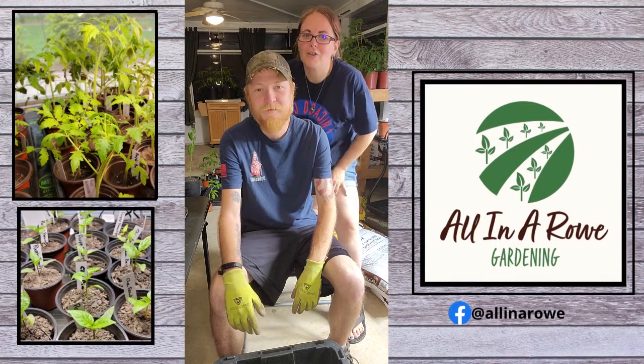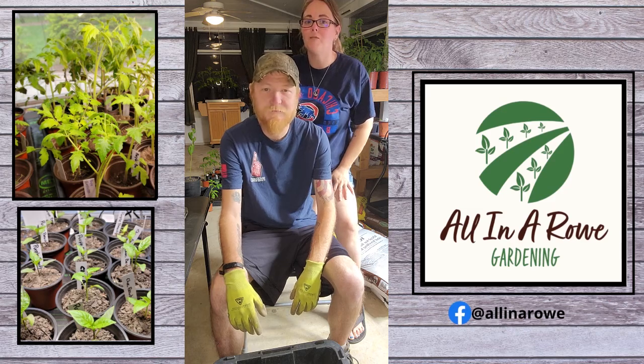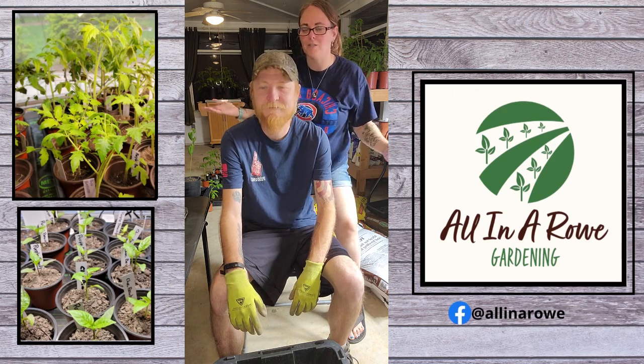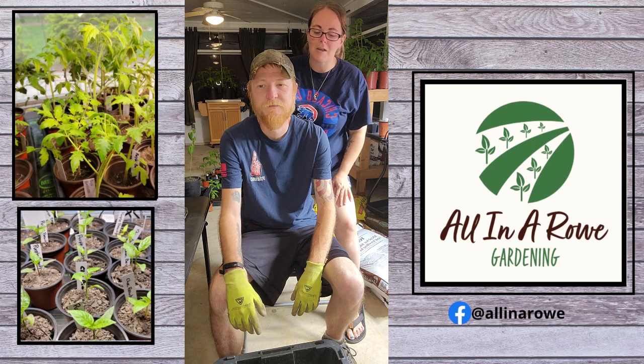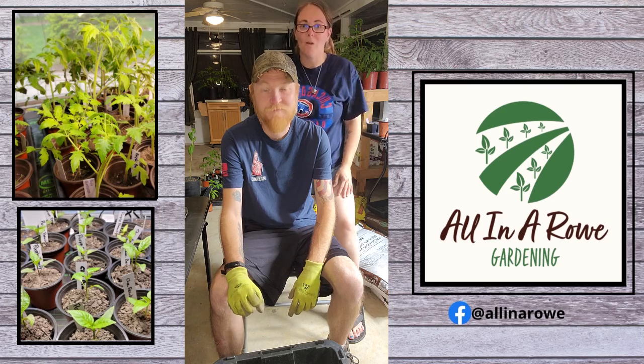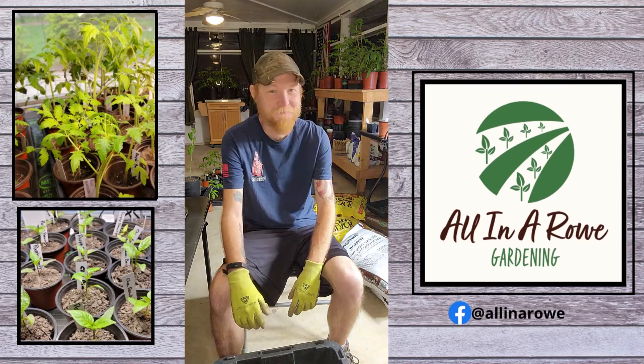Hi everybody, welcome back to All in a Row. Sarah, Cody here. Today we're going to be mixing up some of Cody's special potting mix that we use in our own garden and in all the plants we sell. So I figured he might give us a little bit of information on what all goes into the mix and what it's good for. Okay, take it away.